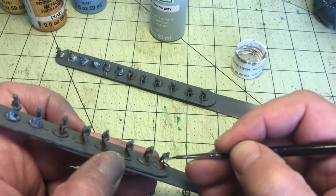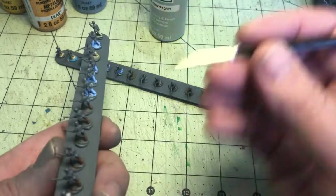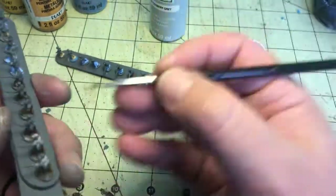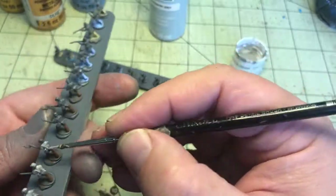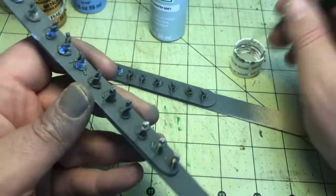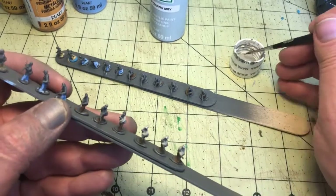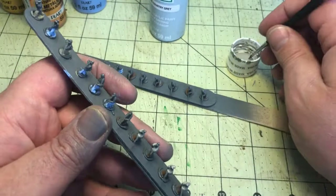While the first set dries, I'm going to paint the coats on the next set. I'm using a color from Apple Barrel called country gray, again thinning it down a little bit. I'm trying not to just slop the paint on — trying to be careful of all the details, making sure I get the coats and the hats all painted. I also need to remember to flip the models upside down and get underneath the arms so I don't miss those areas.